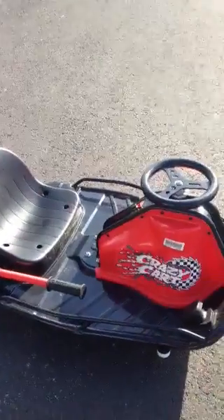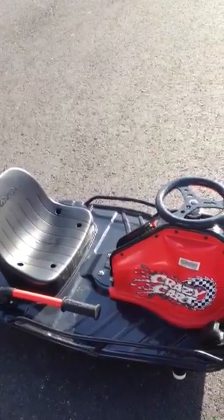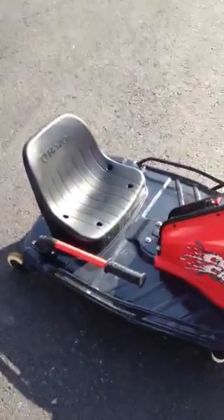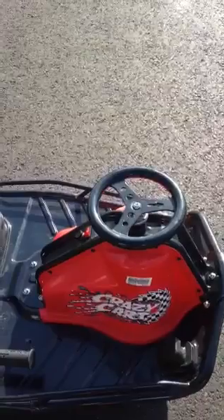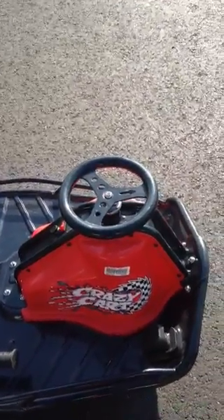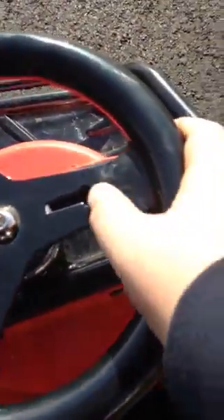Just got the new Crazy Cart from Razor. I don't think I'll be driving it, but I could. Some people out there may think it's too small, but it's actually a pretty decent size — 20 miles per hour, not that bad. Let's get on to the really basic parts.